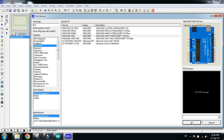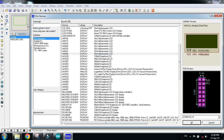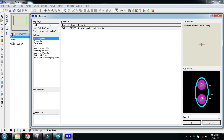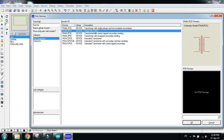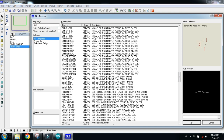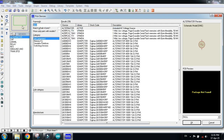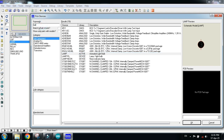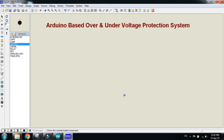Now choose the LCD — I'm choosing the 20x4 LCD, double click on it. Now choose the resistors, choose the capacitor, and now choose the transformer — choose the simple transformer and double click on it. Now choose the relay, double click on it, choose the alternator, double click on it, choose the lamp, double click on it. Now choose the LED — I'm choosing the red LED, double click on it.